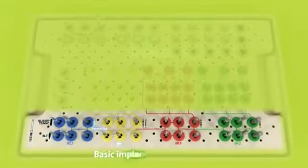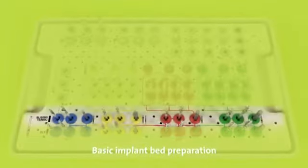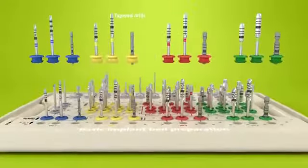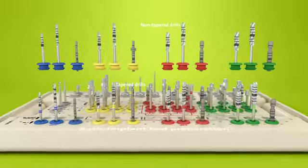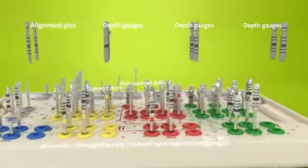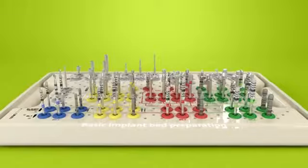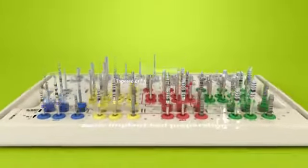The lower area of the upper tray contains all the instruments needed for the basic implant bed preparation. Here there are two lines of drills: a line of taper drills used for the bone level tapered implants, and a line of non-tapered drills used for all other Straumann implants. Pictograms indicate the respective drill lines. Alignment pins and depth gauges for checking the accuracy of the basic implant bed preparation are also located in this area, and the same pins and gauges can be used with both tapered and non-tapered drills.